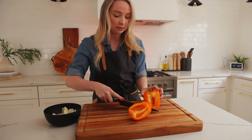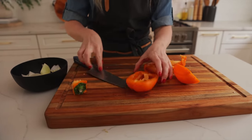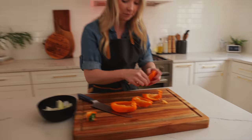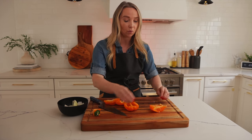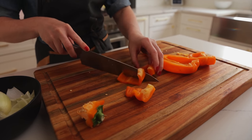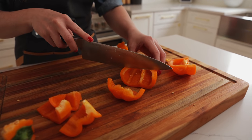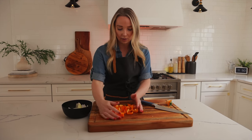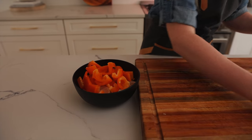Cut the bell pepper on the sides, right down the ribs, and then clean it out a little bit. It's gonna get roasted — not burnt, just roasted. Make sure you don't cut these pieces too small because you want them on the skewer. You don't want them falling off because they'll shrivel a little bit. Make sure they're big enough to fit on the skewer so the skewer can go right in through this spot.